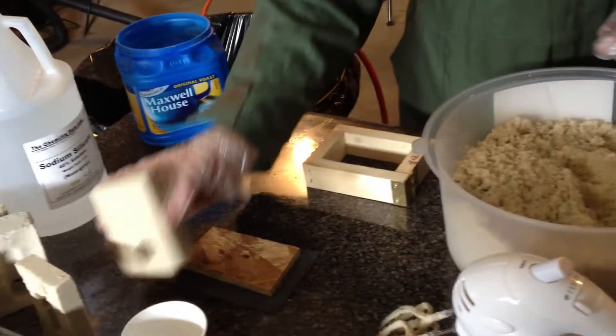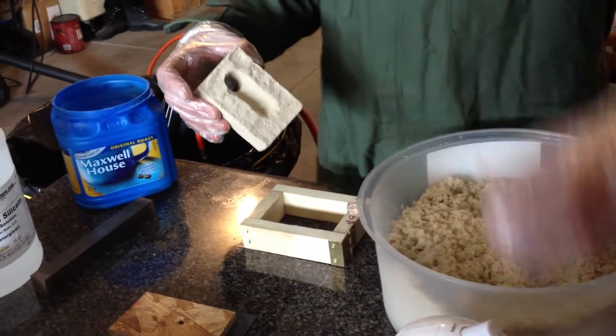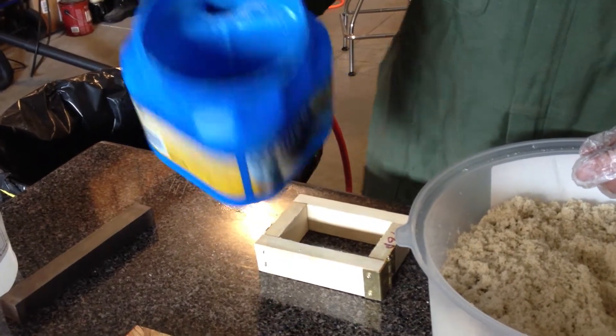We're going to make some sodium silicate sand copes. These are for the castings that we did from the Bully Stick end plates. For sodium silicate, all I use is very fine abrasive sand — you get it from the local hardware store, the finest that they have.